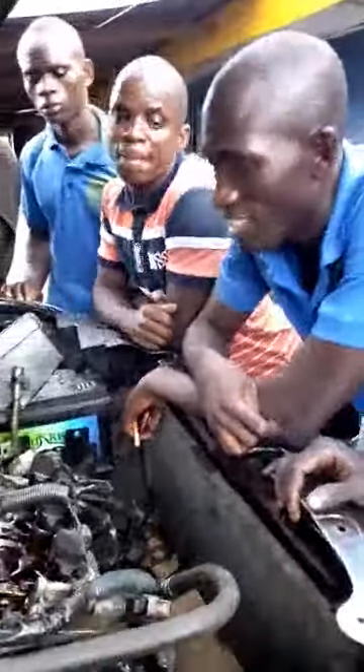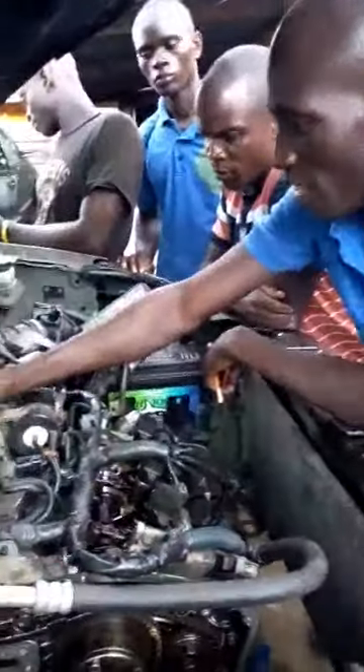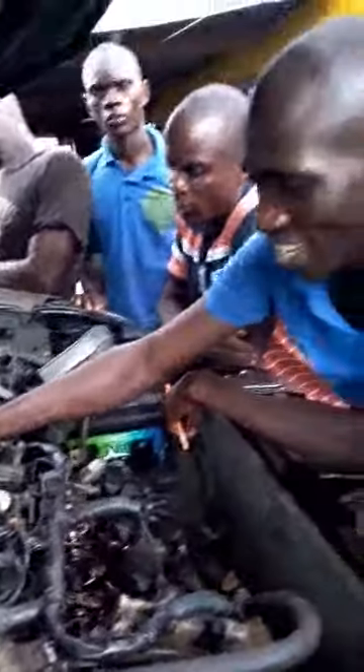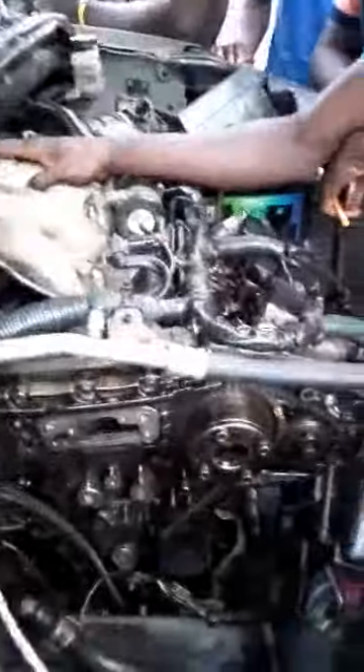Can any of you show me any other parts here that you know of? Yes. This is the intake manifold. And this intake manifold is responsible for taking air from the atmosphere, to send it to the combustion chamber, so that the car can start easily.